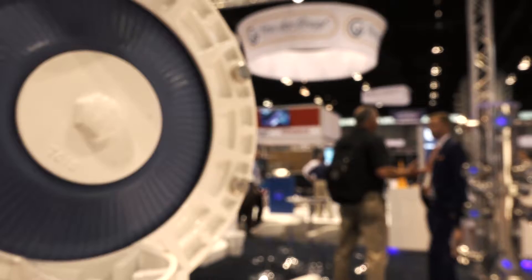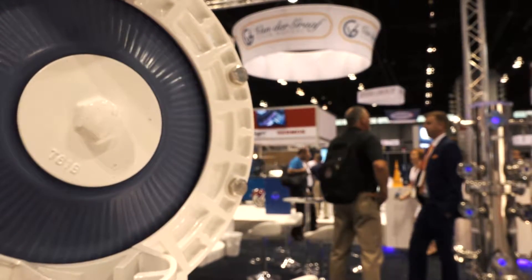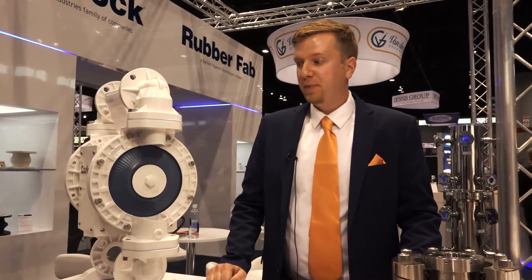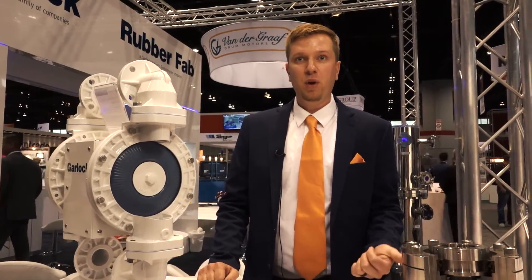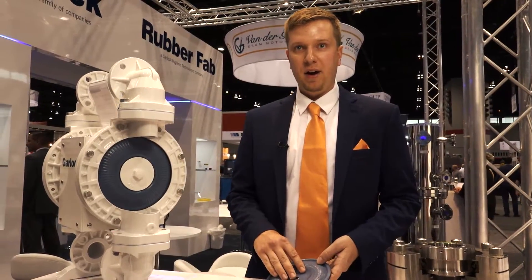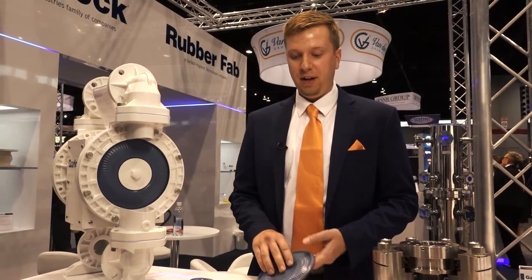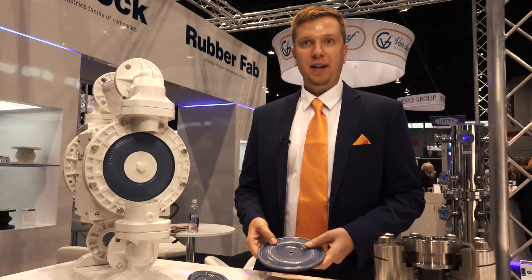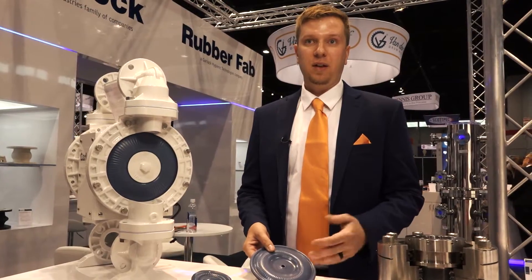Today we're focusing on our Gylon 1-Up Diaphragm gasket. It's designed to increase performance and life of your existing diaphragms in your pump. We can retrofit a wide range of manufacturers, ranging from Wilden, ARO, Yamada, and Warren Rupp, to name a few. We found a way to chemically combine our signature Gylon PTFE with a food grade EPDM rubber, giving it a much stronger backing and allowing it to last significantly longer.